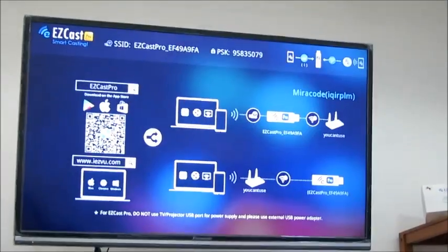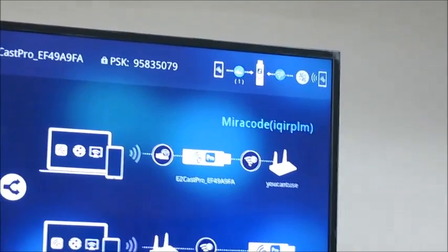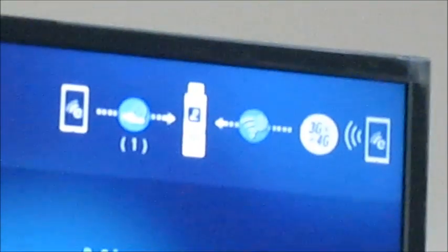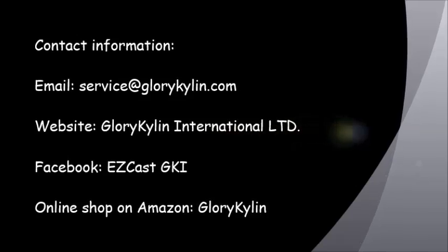On the screen you are going to see that EZCATS Pro has connected to your device and the 3G, 4G internet from your device. Thank you.